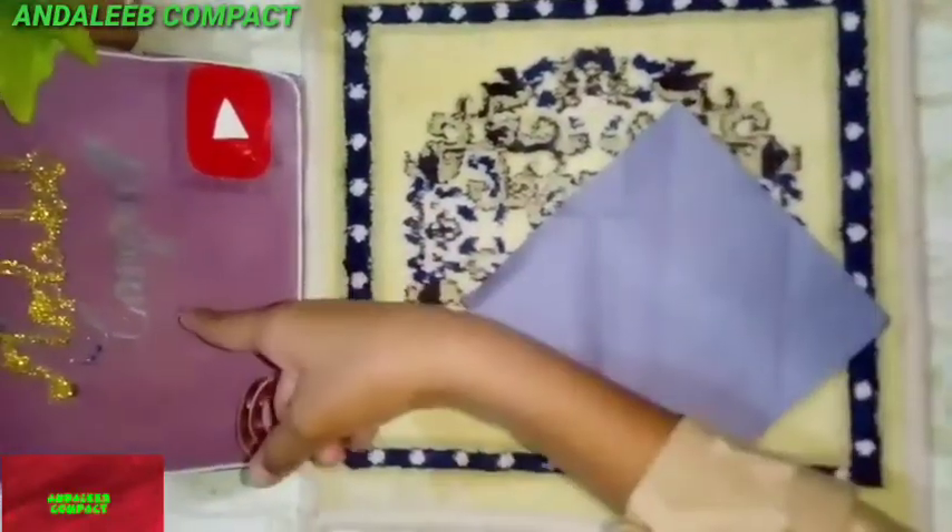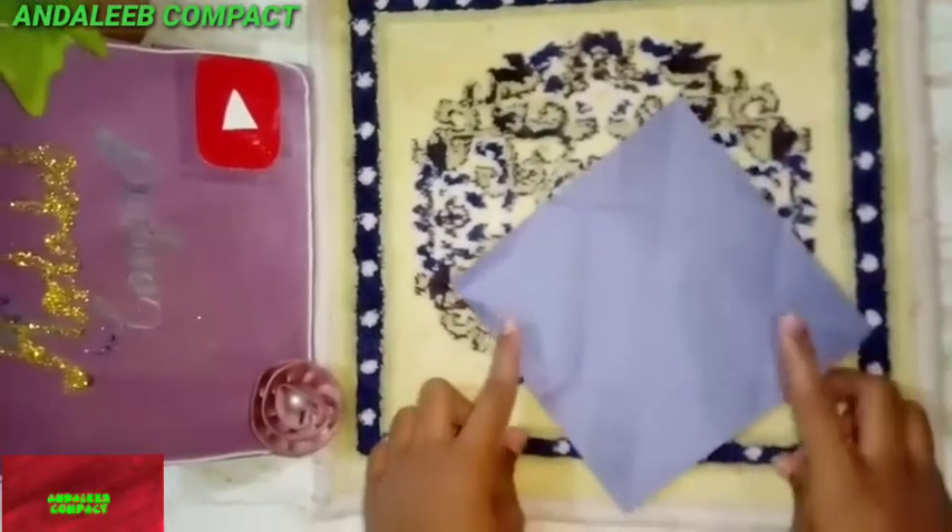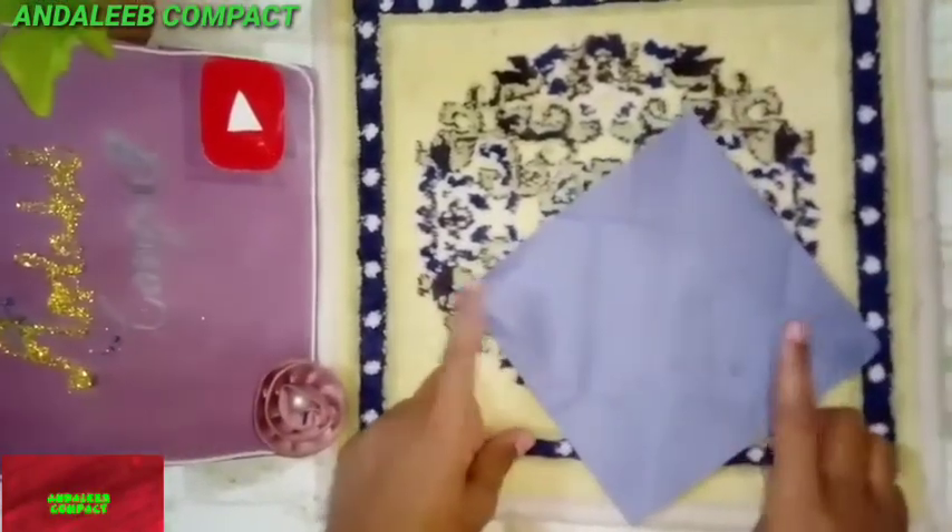Hi viewers, welcome to my channel. Please like, share, and subscribe. Today I will show you how to make a pocket with craft paper, so let's start.